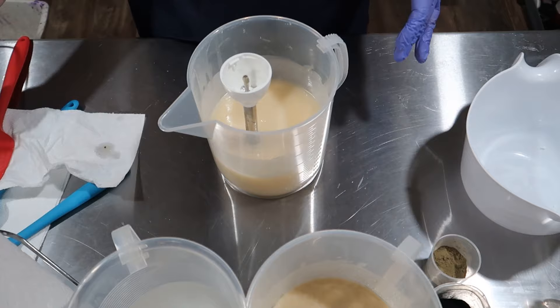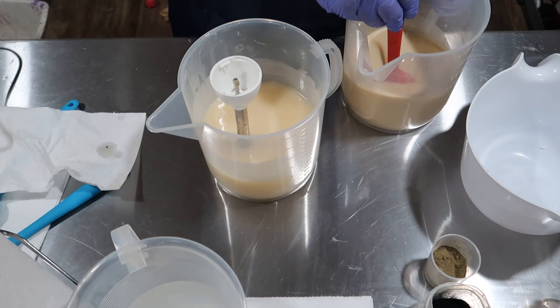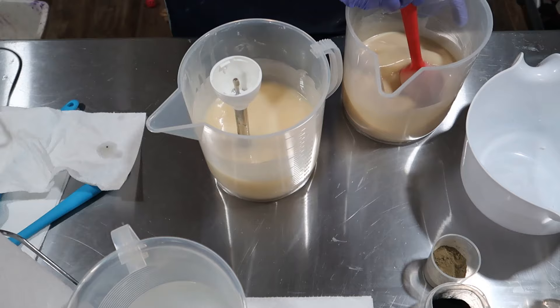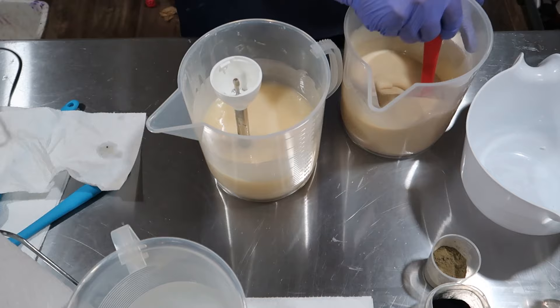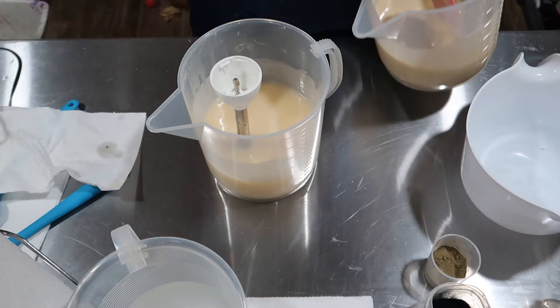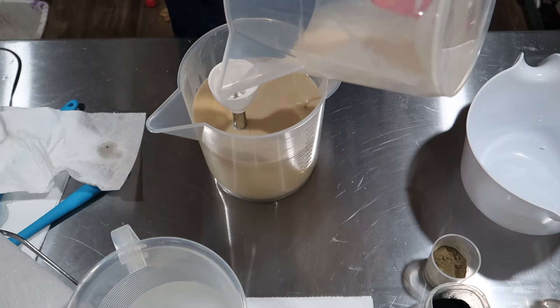We'll add this in. Oh, I forgot my sodium lactate — I'll just go ahead and add it in here. About one teaspoon per pound — a quick squeeze is about a teaspoon. Most people put it in their lye solution once it cools down, but I don't think it really matters. This looks so scrumptious!